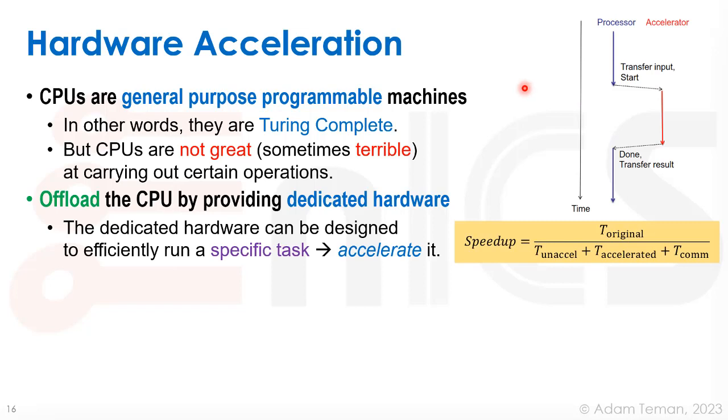Is this worth it? It depends. You have to look at Amdahl's law: the speedup equals the original time divided by the accelerated time, plus what wasn't accelerated, plus the cost of extra communication for transferring state and data to the accelerator. But often it's really worth offloading the processor. This is hardware-software co-design — deciding what should be done in hardware with a specific accelerator, which costs us in design, debugging, and silicon area, but gives us speedup and potentially power efficiency gains.